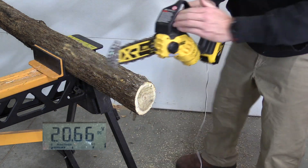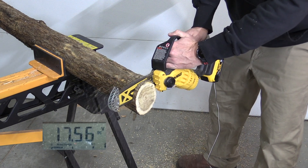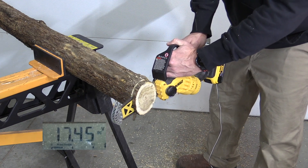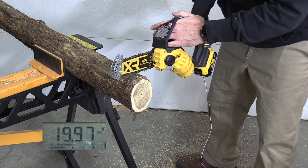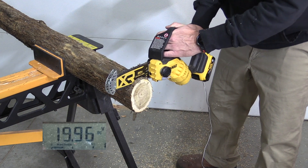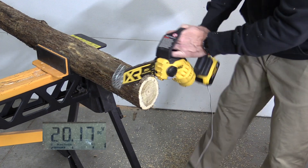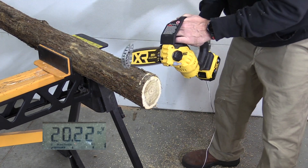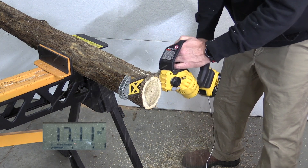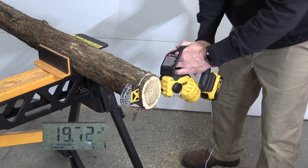5 amp hour XR battery. As we got down we got into the 16s. Let's push it a little — and we saw 15 there just before it cut out.